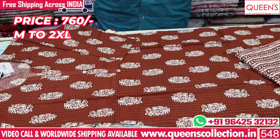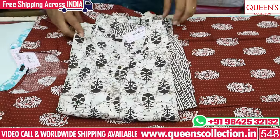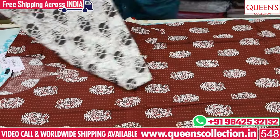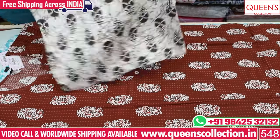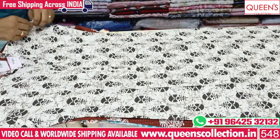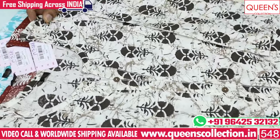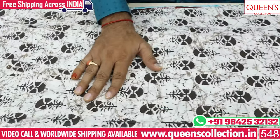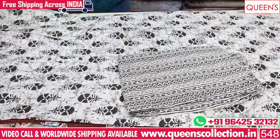We have a super collection in the 760 range. It is a totally value-for-money concept. It is a nice color, and when we purchase a print, we also have a super look. We also have a design type. It is a 760 range. The bottom is a straight line.